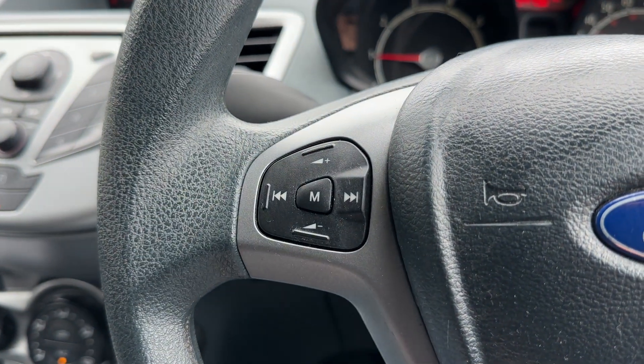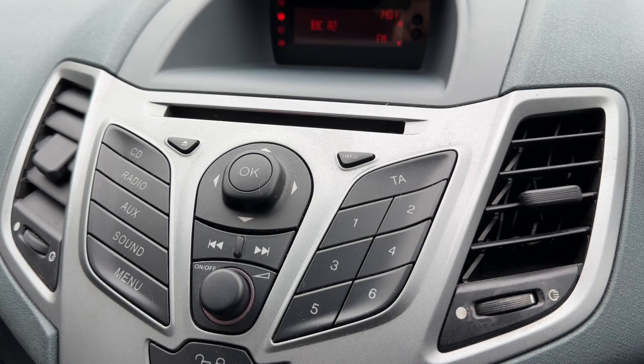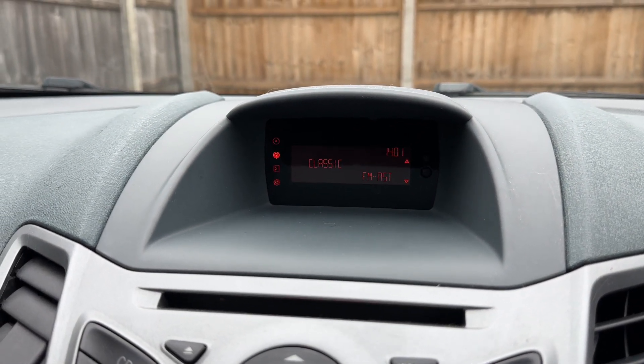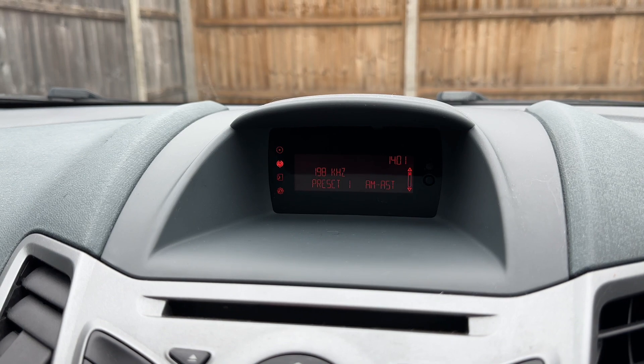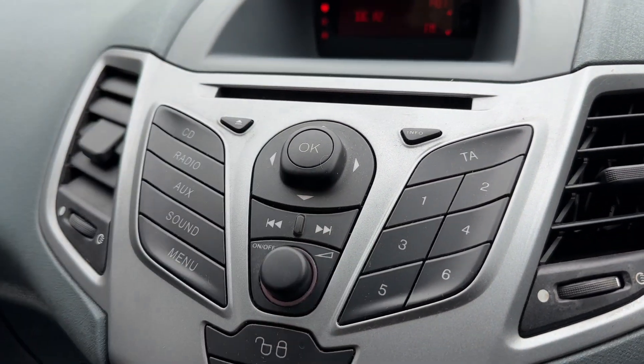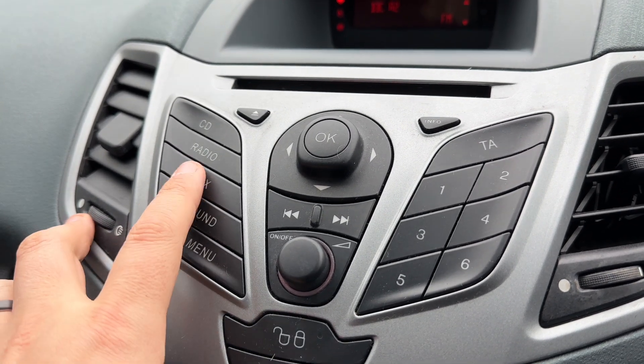If we look at the steering wheel, we have stereo controls on the left hand side. In the center you will find the stereo itself and the screen for the stereo. When it comes to radio we have FM and AM available. If you listen to your own music you can do that via the CD player, and this car has also got an auxiliary input as well.